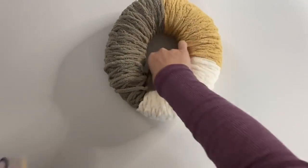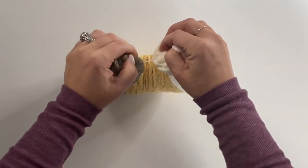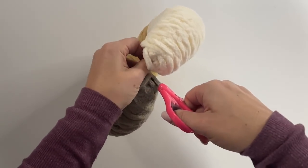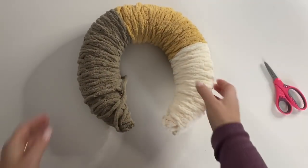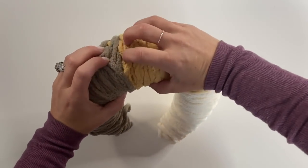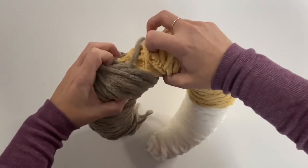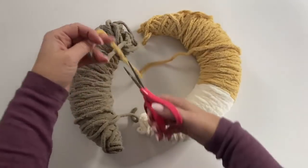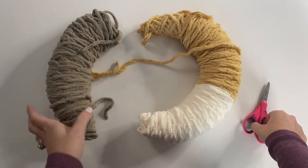Go ahead and open it up, poke it out of the package. You will see right at the bottom there's a little plastic tie and we're just going to cut that. Take your scissors, cut it, pull out that plastic tie. Now we're going to separate our three colors.